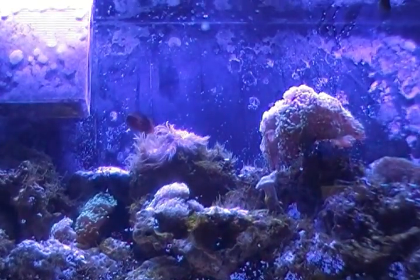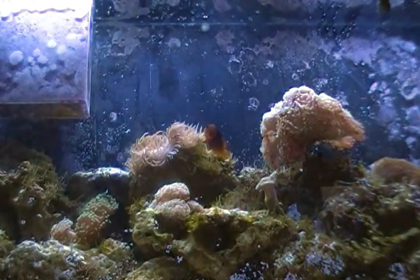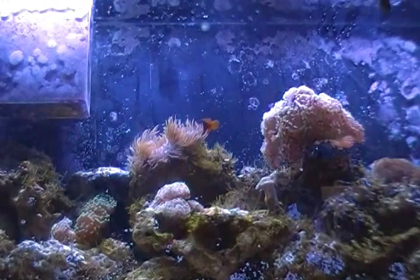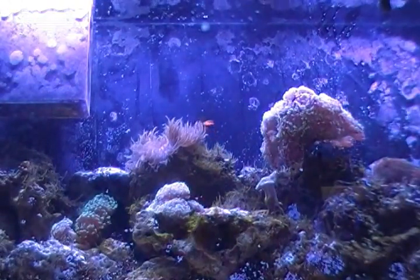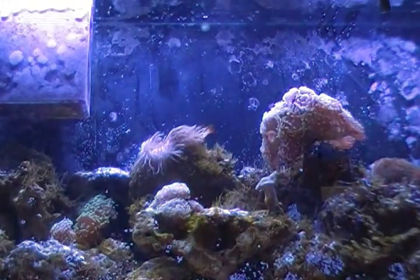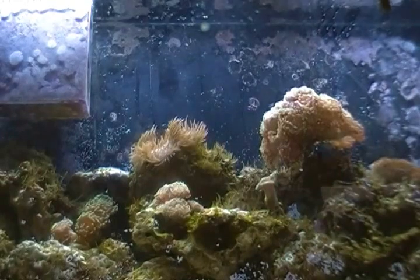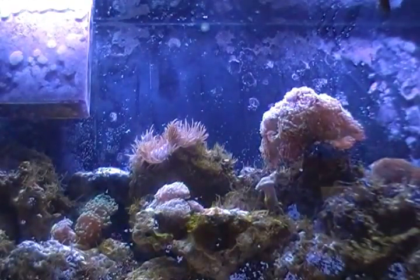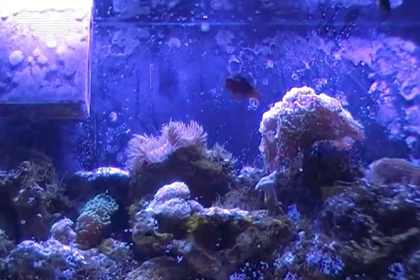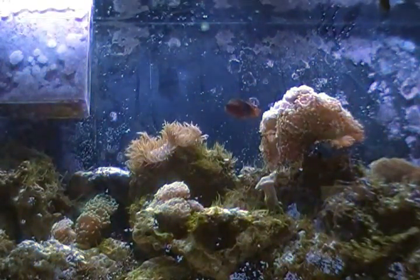If your tank water is actually green, that means you've got an algae problem. Most likely you put the tank near a window or some other major light source causing it to turn green. At that point, you'll probably have to start doing water changes and consider moving the tank to a different part of the house. Direct sunlight is not a good thing for aquariums.